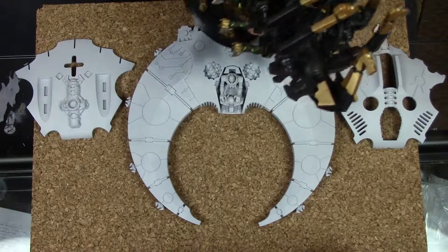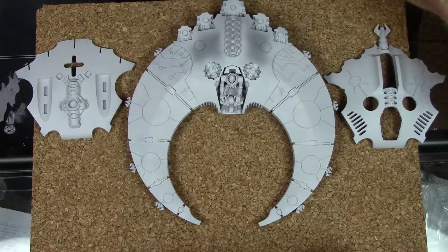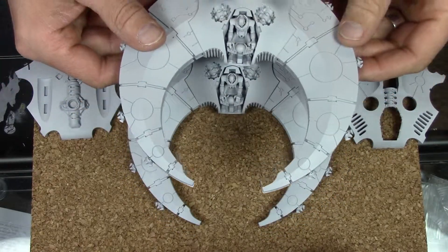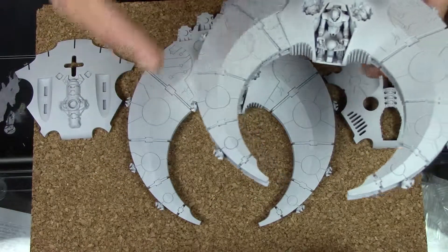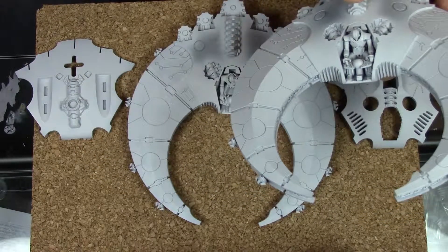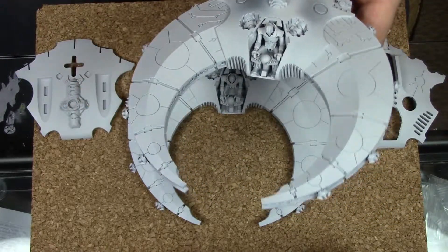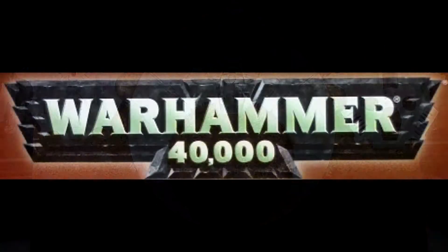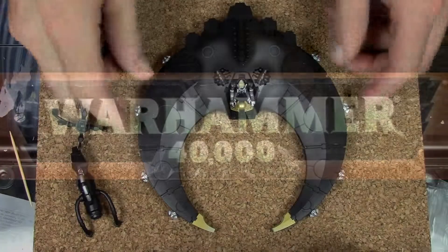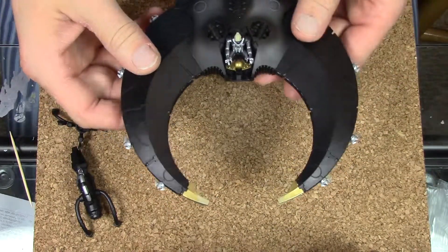Other than that, that's my progress on both of the Doom Scythes I'm working on. Once I get the black painting done — the airbrushing — I'll come back and show you what it looks like. All right, I'm back. I've airbrushed the black on my Doom Scythe.